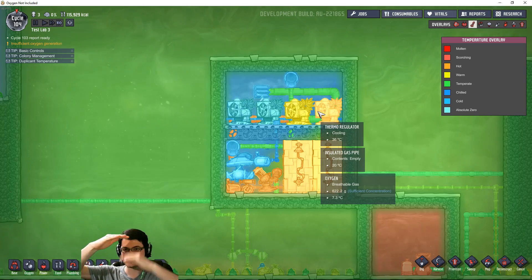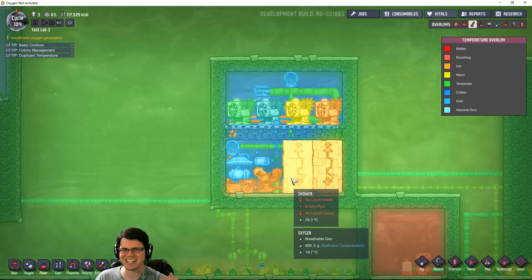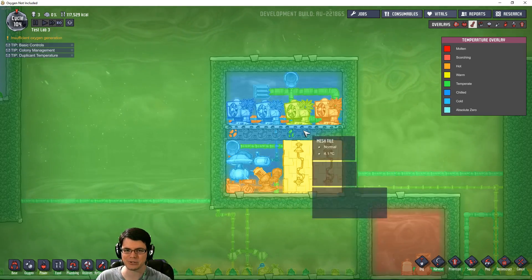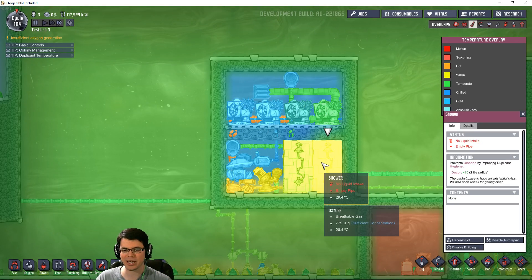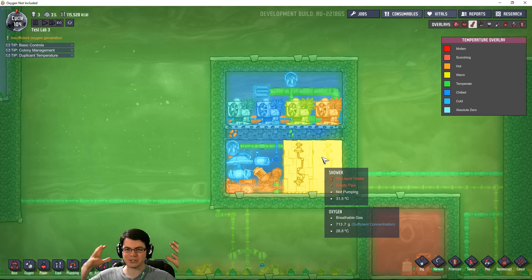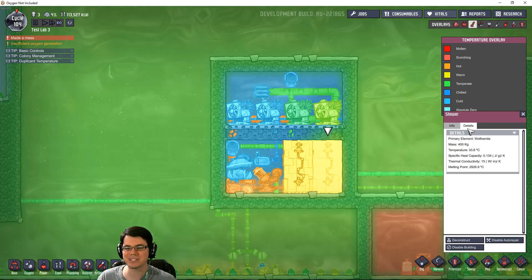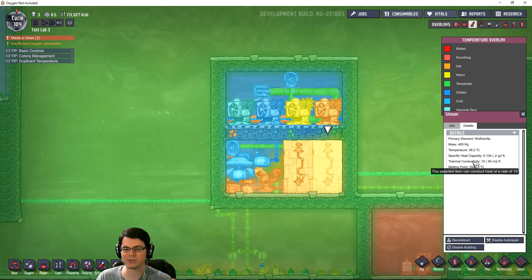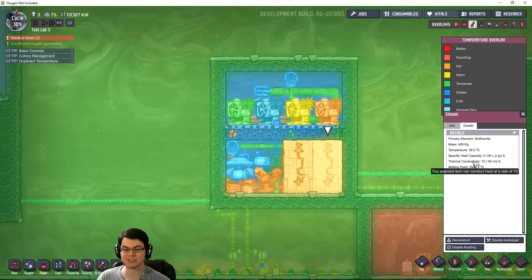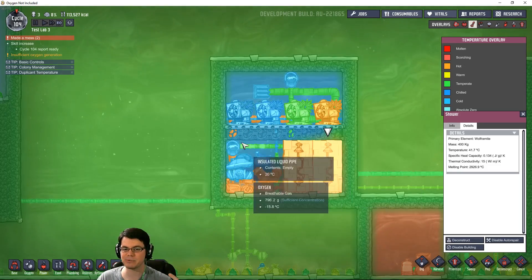You want to get that water down to a much lower temperature. This is how you do it — you have thermoregulators up here cooled by some method. Down here I have shower coolers, straight from the hydrogen bubbler systems where we were turning oxygen into liquid oxygen. They're back because there's such a large area and you can make them out of wolframite, which gives them massive thermal conductivity, making them very good at transferring heat energy from the water into the air, and that air is being cooled by the thermoregulators.